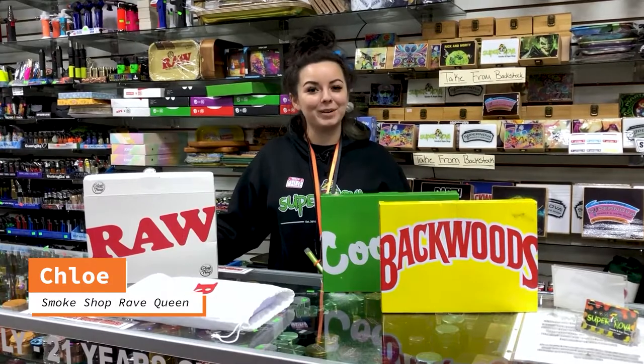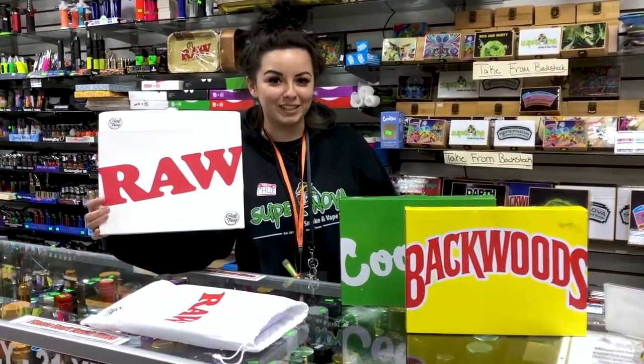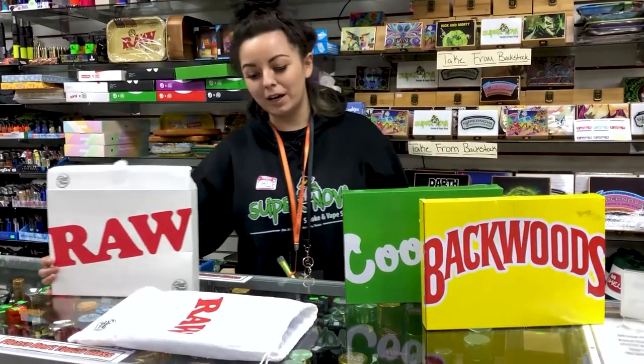Hey, what's up guys, this is Chloe coming at you from Supernova. I'm here to show you our glow trays. Not only do we have Raw, we also got Backwoods and Cookies — all different colors, and it's pretty cool.